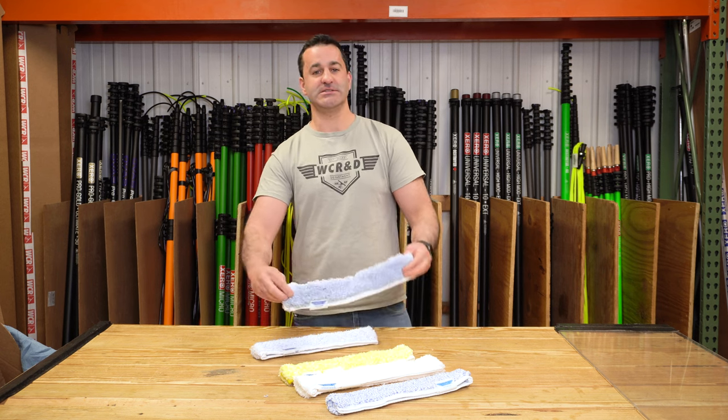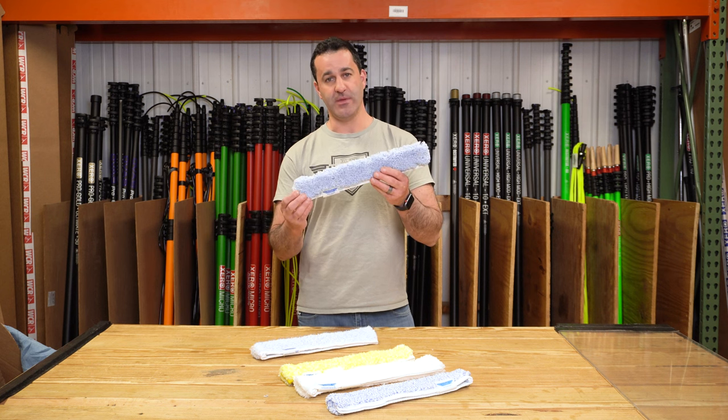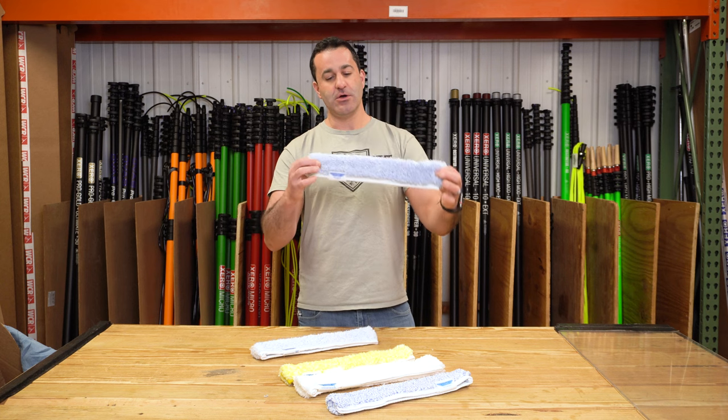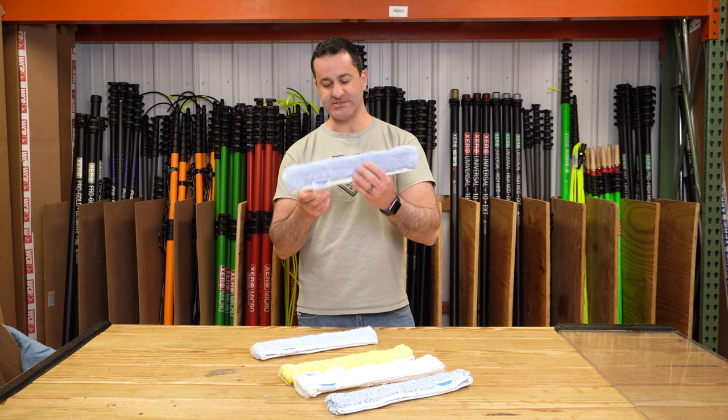Up next is, I will definitely say, the professional's choice — this is the Pro Plus sleeve from Edore. It fits in with the rest of their Pro Plus line. It is a microfiber sleeve, pretty dense, good scrubbing power. Professionals really love the Pro Plus sleeve.